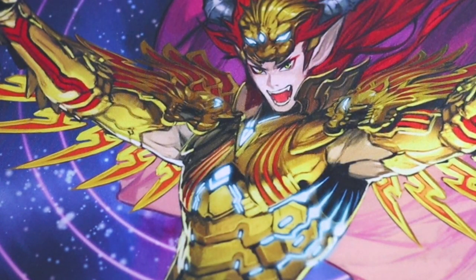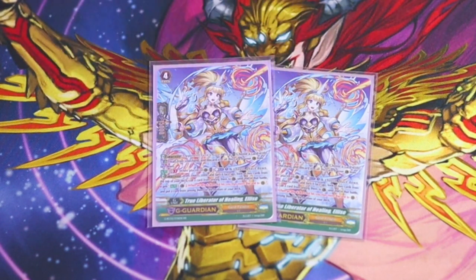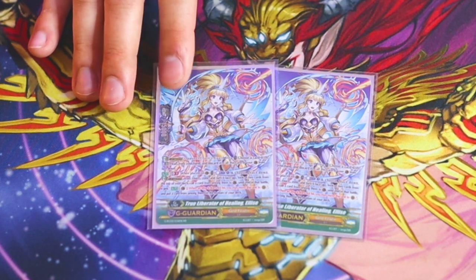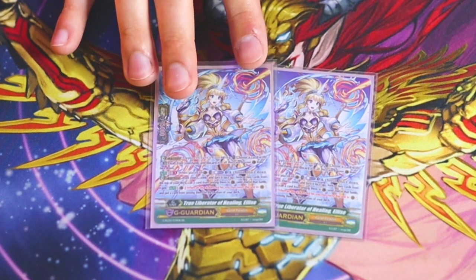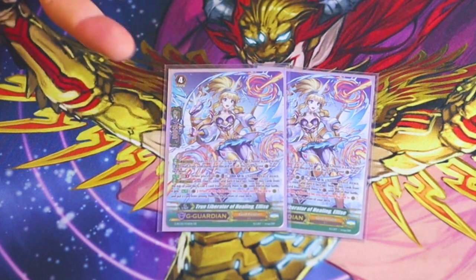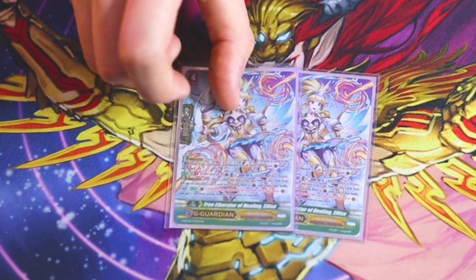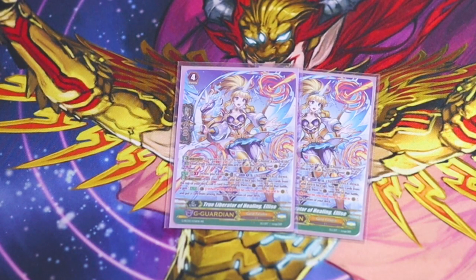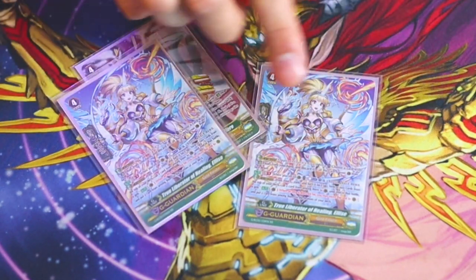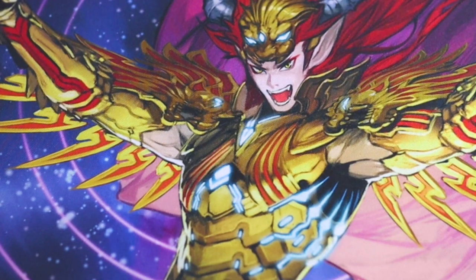Lastly for G units, two copies of True Liberator of Healing Elise. I'm running two mainly to reach GB8. GB1 skill: flip a G unit or G guardian face up, counter blast one, look at the top two cards, choose one and call it, the other goes to the bottom. If the guard is successful, the called unit moves to rear guard circle — helpful for building a board or setting up the bottom of the deck for Slimy's cost. Mostly there to feed into Ultima and GB8.